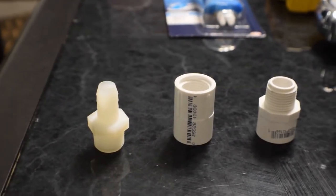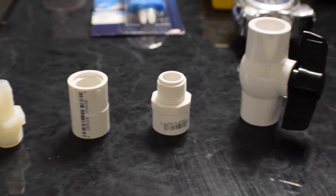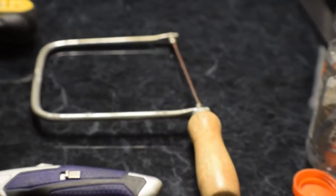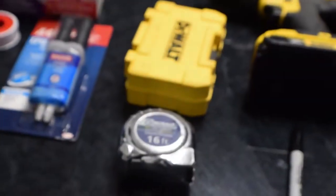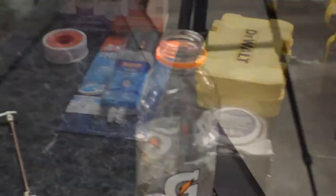We've got a threaded barbed fitting, female threaded coupler, male threaded coupler, ball valve, two feet of PVC, vinyl tubing, saw, razor knife, Sharpie, drill and drill bits, tape measure, epoxy, Teflon tape, PVC cement, Gatorade bottle, and a power head.